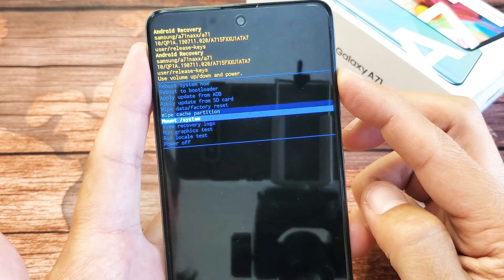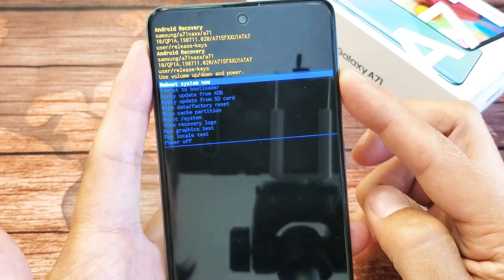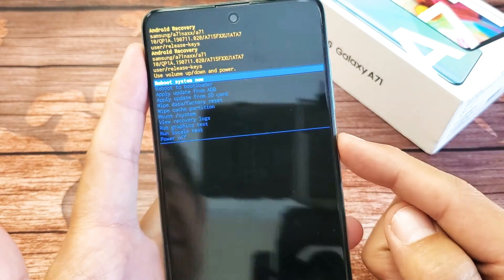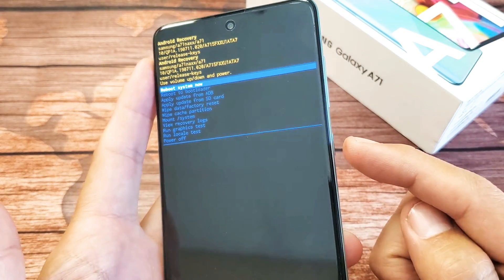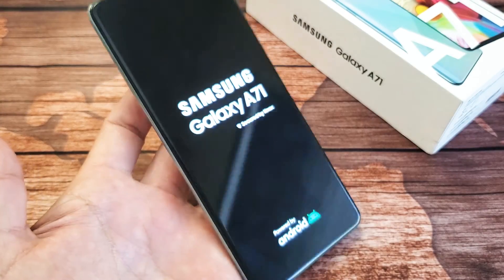So pretty simple. Whatever you want, just go ahead and highlight it. For example, I'm just going to go ahead and reboot right now. Highlight reboot and then select it — just press the power button or the side button right here. So pretty simple. Any issues, just comment below.